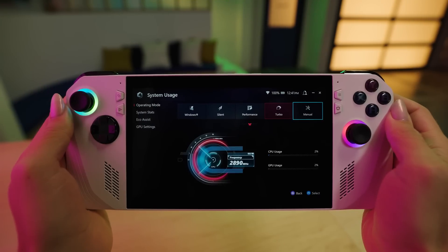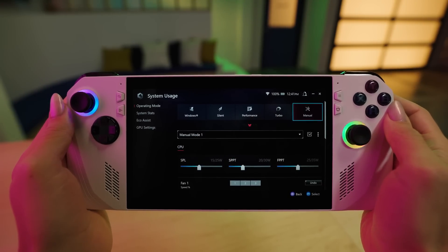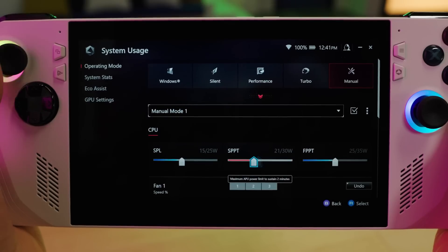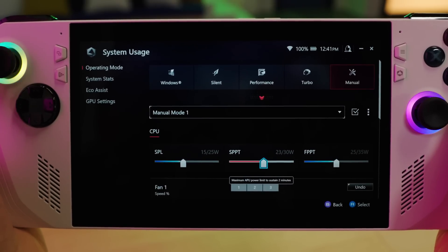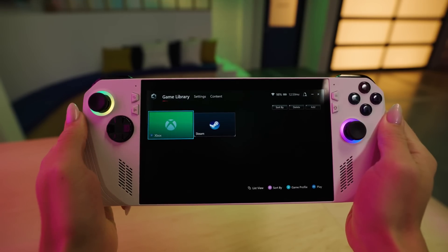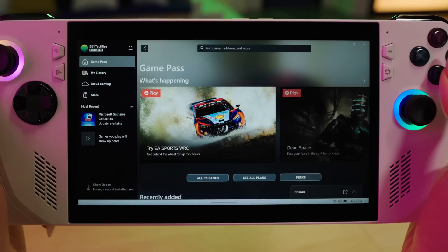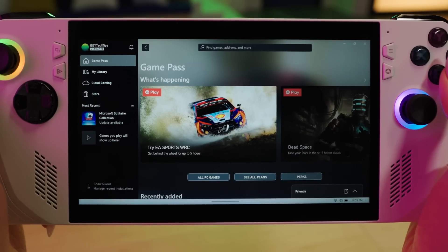There's even an option to create a manual operating mode for even more control. Whether you have a specific wattage in mind or a particular fan curve you prefer, the ROG Ally lets you craft your optimal gaming environment. Let's shift gears and talk games. Microsoft Xbox Game Pass is like a buffet for gamers.